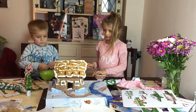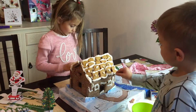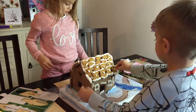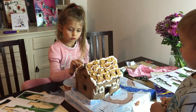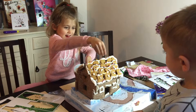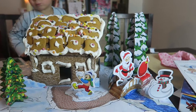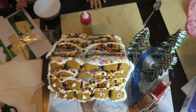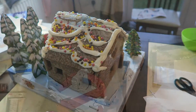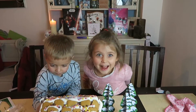Holly, you do the front; Jack, you do the back. Do as much as you want, put them where you want — totally up to you. Look at our house — they did some beautiful decorating!